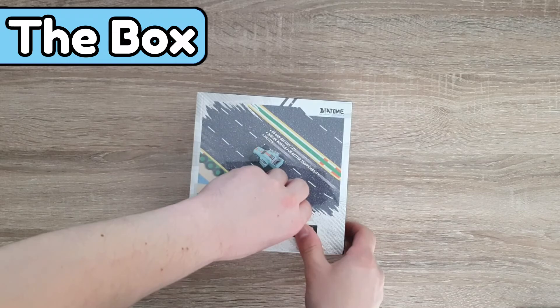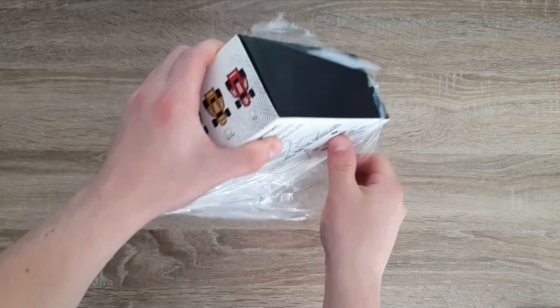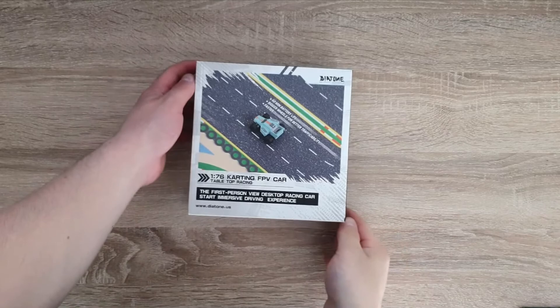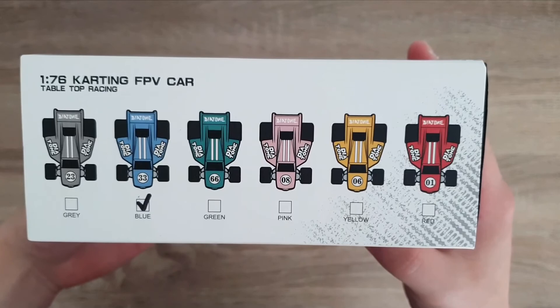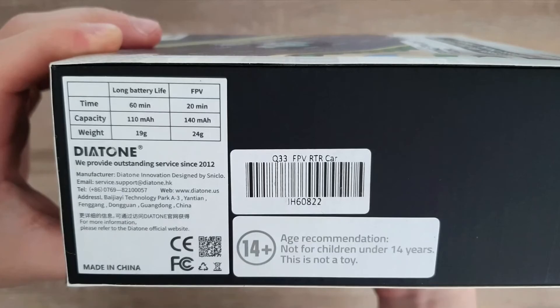I'm just going to crack this open here — there's some plastic wrap. So first I'll just show you guys the box. This is the front, here's the top, and this is their 10th anniversary release. Here's the bottom, it just tells you what model you have. This is a blue model. The sides are blank.